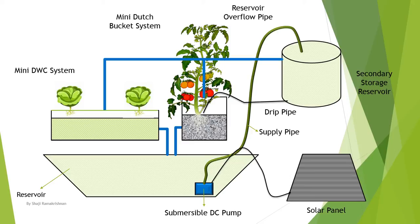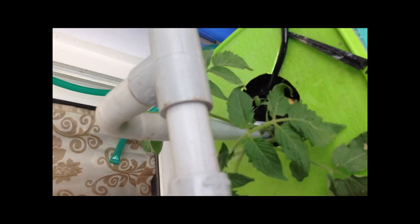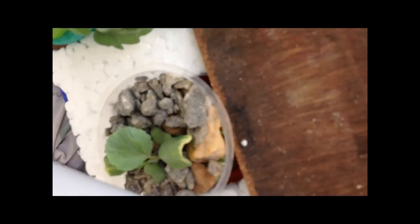So this is my plant, and here you can see the Dutch pocket system and the water being pumped to the roots of these tomatoes. This is the deep water culture system and these are cabbages.